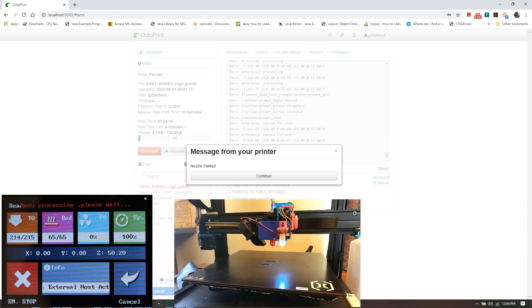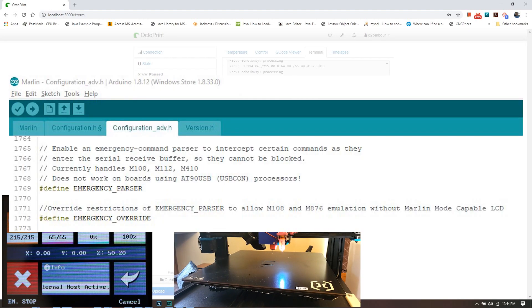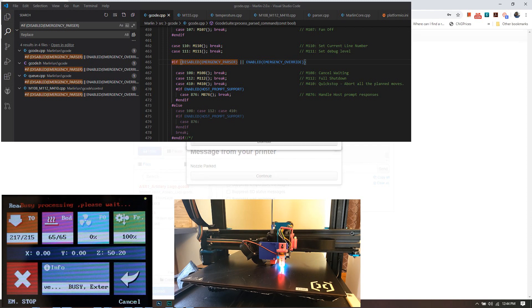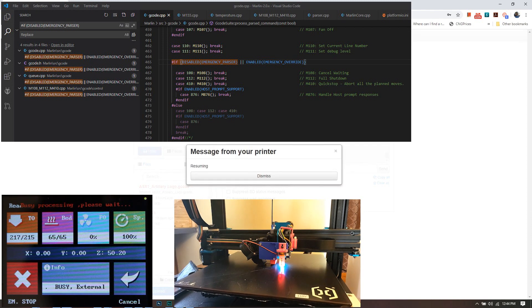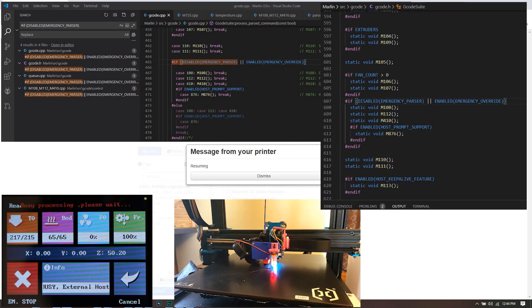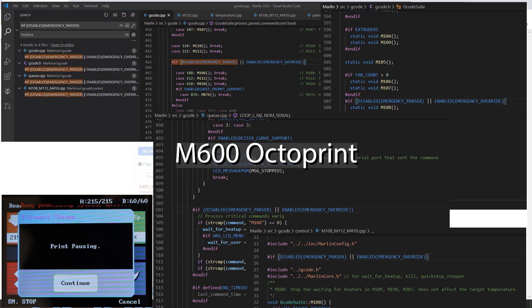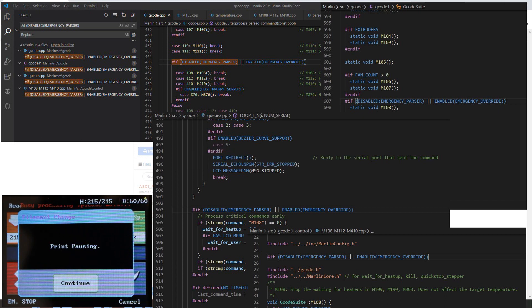Here's where we modify Marlin on the back end. First, I created a parameter called Emergency Override in Configuration_adv.h. Then I opened the Marlin source code in Visual Studio Code and searched the entire project for any occurrences of 'if disabled Emergency Parser' — that was my way of finding anything excluded when Emergency Parser was activated. I added an OR statement to every one of those lines that would still allow the code to run if our new Emergency Override parameter was enabled.